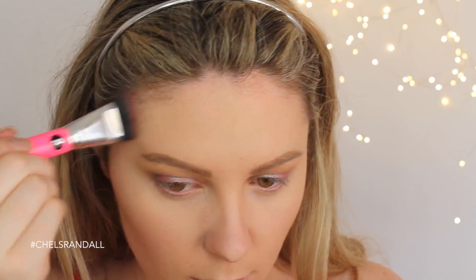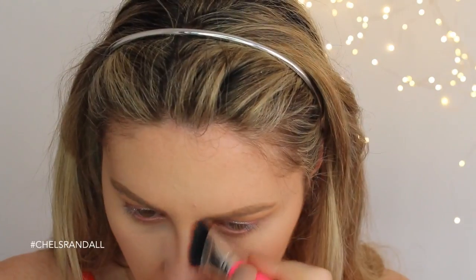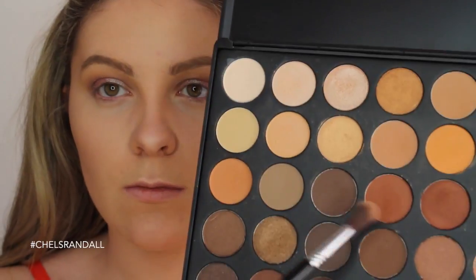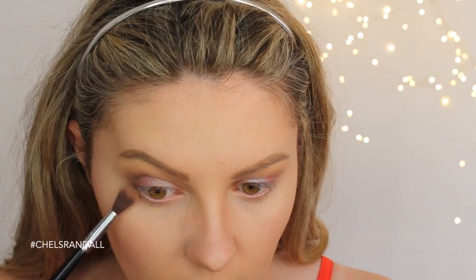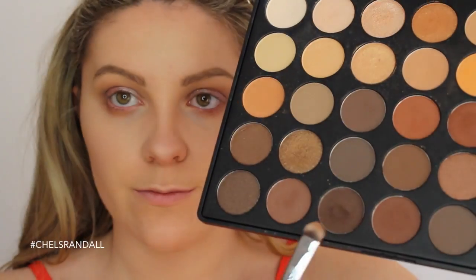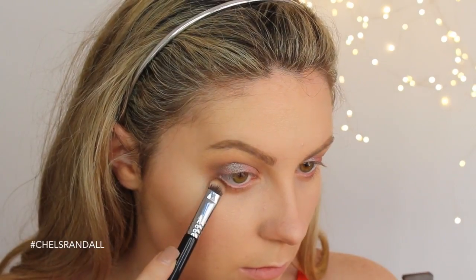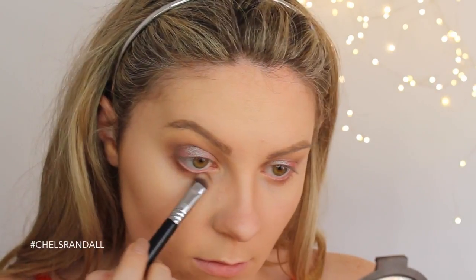Using my Pony Cosmetics contouring brush to deepen up my temples and nose contour. Then using the Sigma E40 brush again, popping that shade underneath the lower lash line to blend everything together, and taking this shade to deepen things up a little more — patting it on the outer V and sweeping it in towards the tear duct.